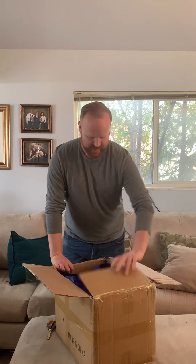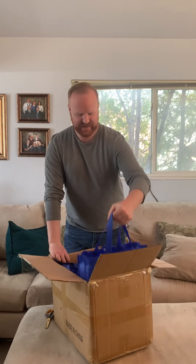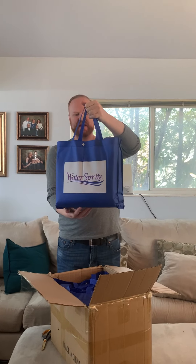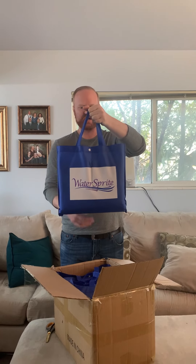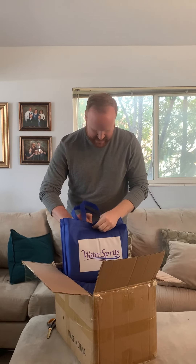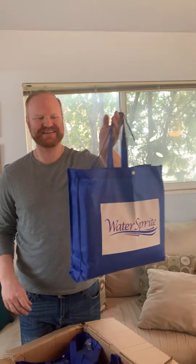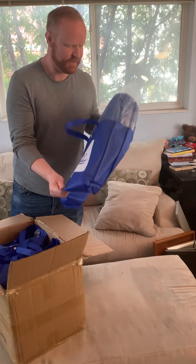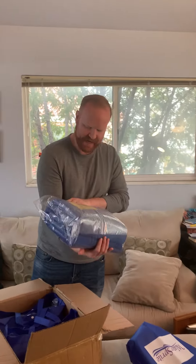So we decided to do a sustainable bag. This is our Water Sprite bag and they made it so it clips at the top. We'll have to work on that. Here's the first one — it's a good fit. I like that bag.